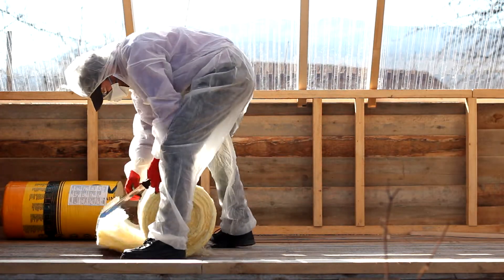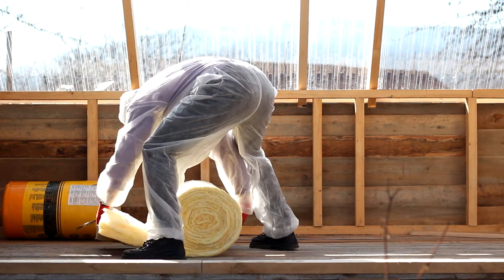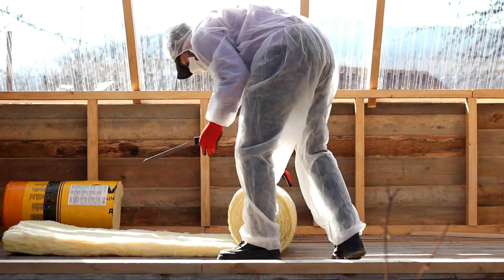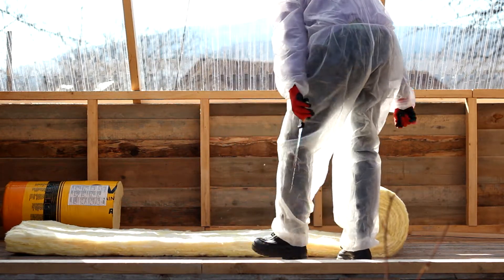We insulated the walls with glass wool and because of that I had to use a protection suit, gloves and glasses. It was hard to work with those, especially because the temperature was a bit higher that day.